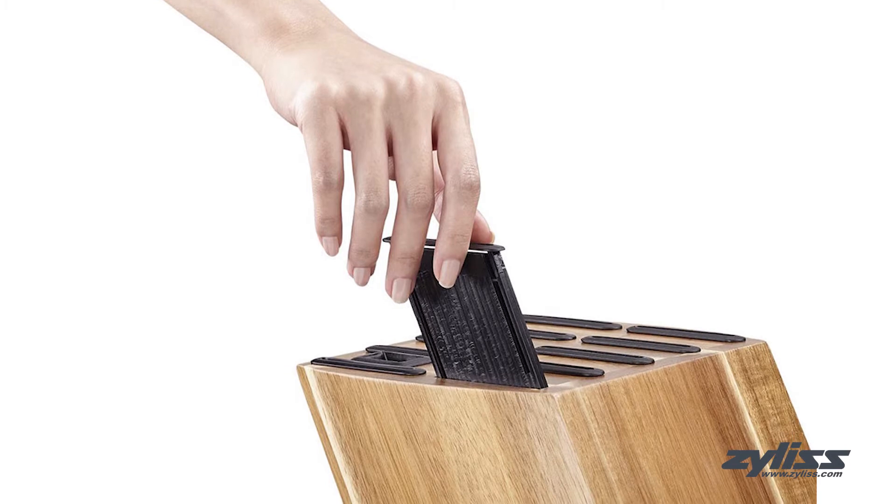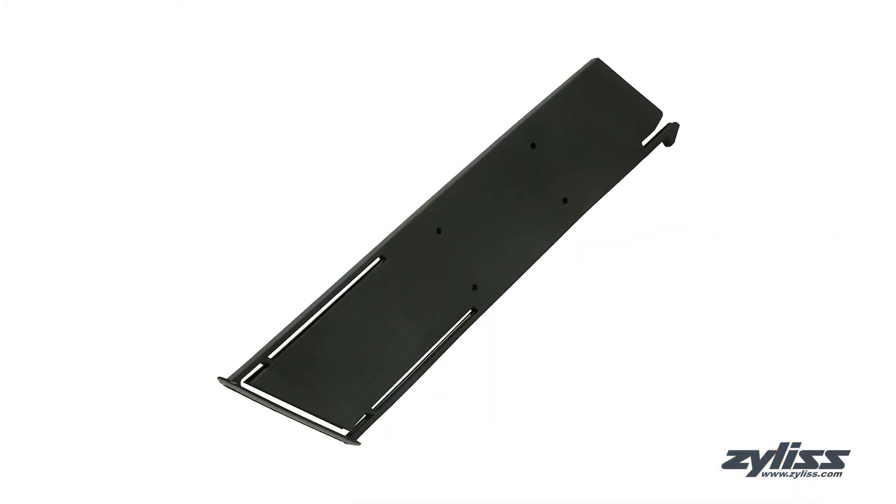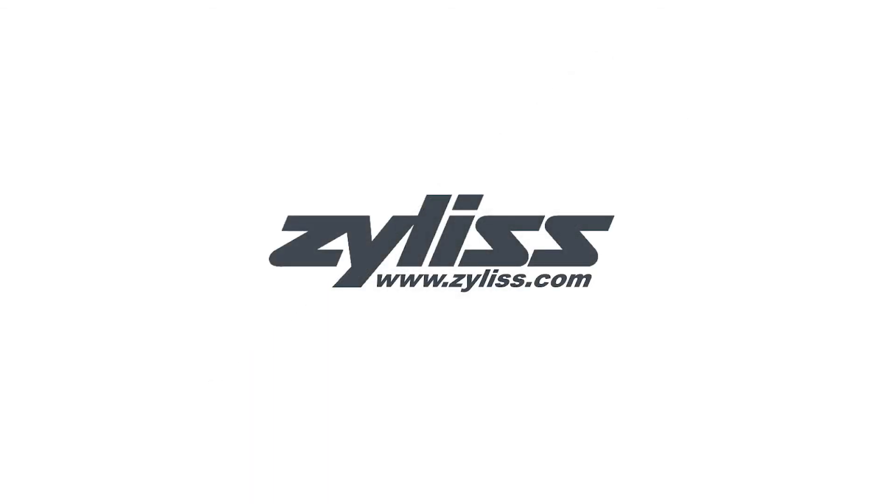Simply slide the replacement sheath into the knife block and insert your Xylas knife. For more information or to purchase this product, visit www.xylas.com.